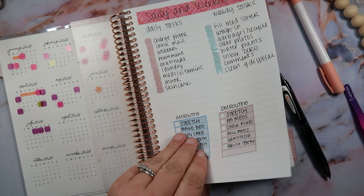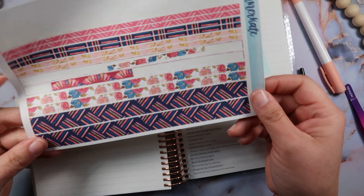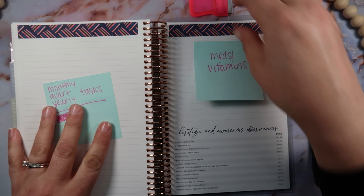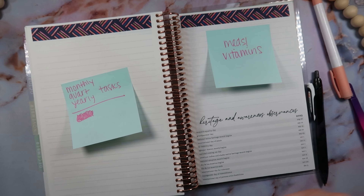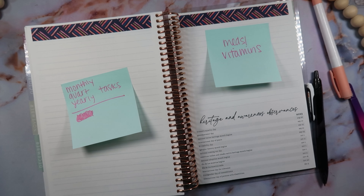We're gonna go to the back of the planner where we have a few pages to set up. Let's use some washi — I feel like I'm just gonna use this big thick washi right here, and then do the same on the other side. For these two pages I'm gonna do my monthly, quarterly, and yearly tasks — which also goes in line with what Planning Annie had — and then meds and vitamins that I take. This is helpful because I bring my planner to the doctor and it's a good thing to have when they ask for the meds and vitamins list if you're new to a provider.